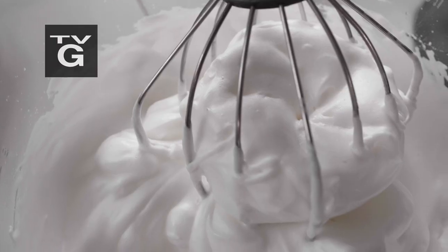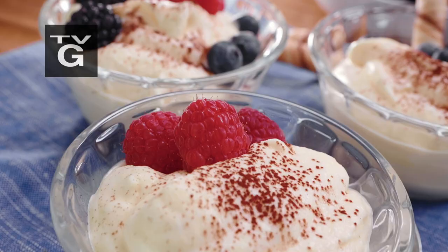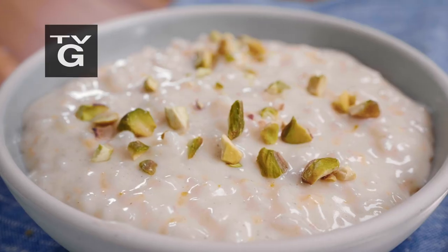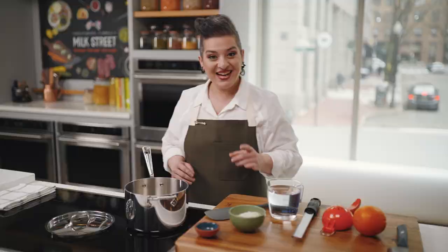Everybody's wrong about whipping egg whites. I'm not really one to take a long time to make desserts, so this mascarpone mousse is perfect. It has all of the nostalgia in it that I could ever wish for, and the texture is unbelievable. I'm super excited about this recipe. Let's get started.